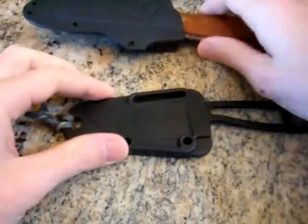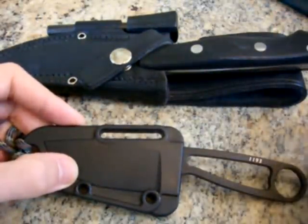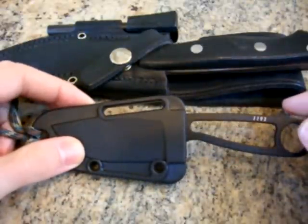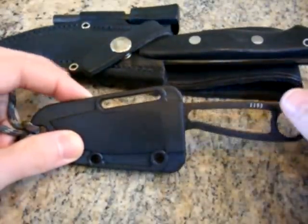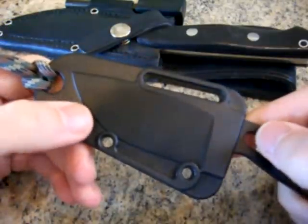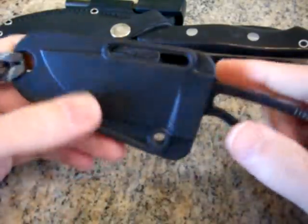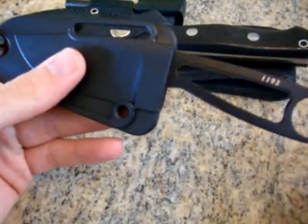So this Rat Azula, along with this Bravo 1 from Bark River, I got in a trade. I'm really happy with them so far — I think they're really great knives. This is not the kit, just the knife with the sheath. It's a plastic — not kydex — but it's one of the nicer plastic sheaths I've seen. It's really solid, keeps the knife in there really well. There's no movement whatsoever. It's almost better than the kydex on my Murray Carters.